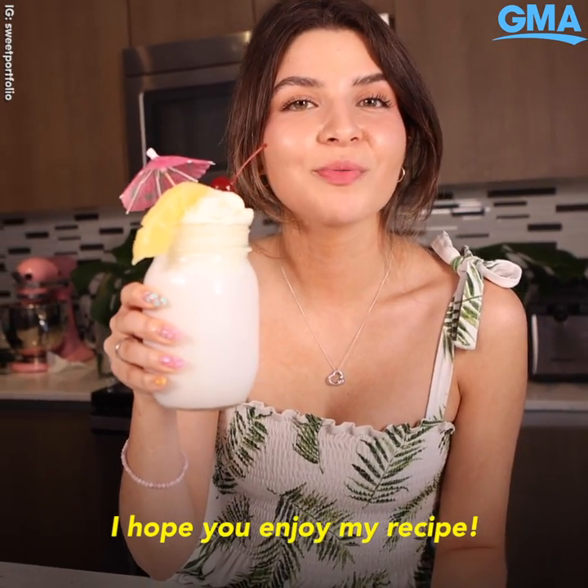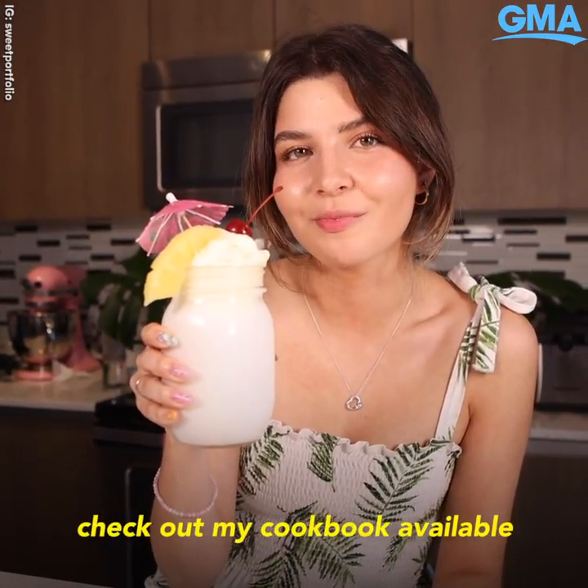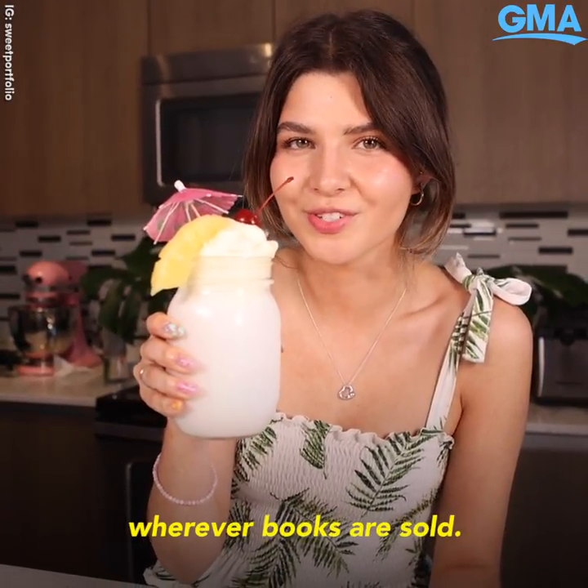I hope you enjoyed my recipe. If you do make it at home, make sure to tag us. For more recipes like this one, check out my cookbook, available wherever books are sold.